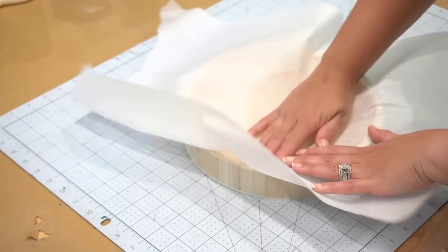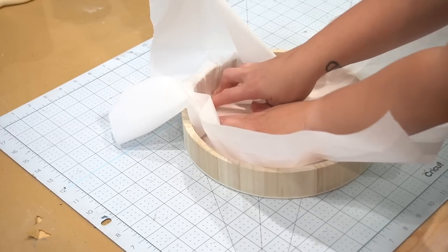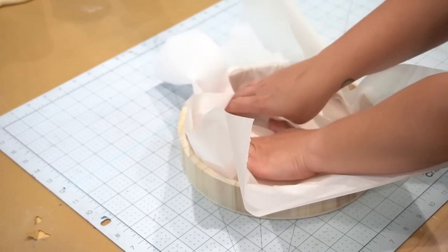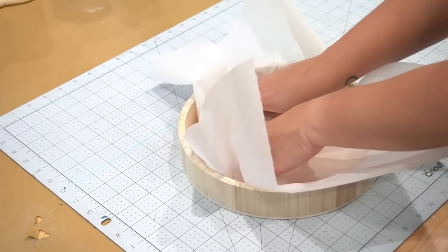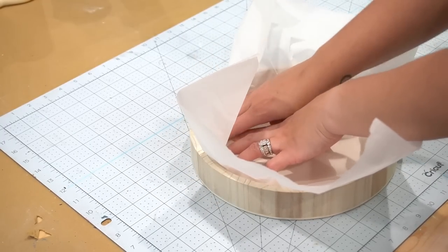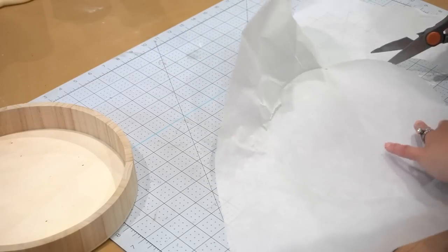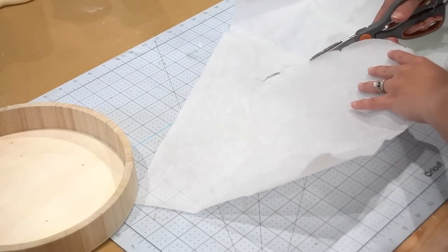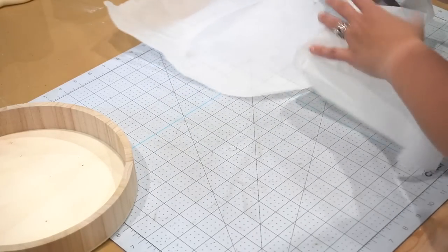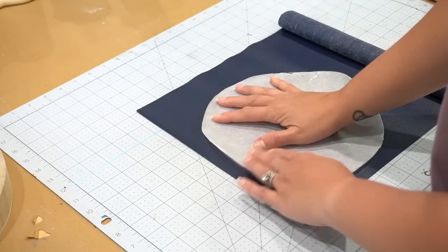I needed to get a pattern on the inside of the tray, so I took some parchment paper and began to fit it right inside, creasing it all along the inside edges to get a nice crisp line so I could later cut the pattern to size. After pressing the creases, I came back with scissors and cut the entire edge. I had a little bit of a tear, but that didn't matter in the end.